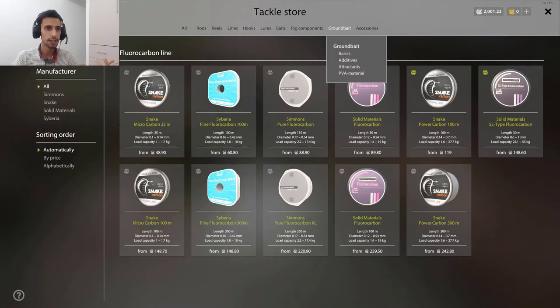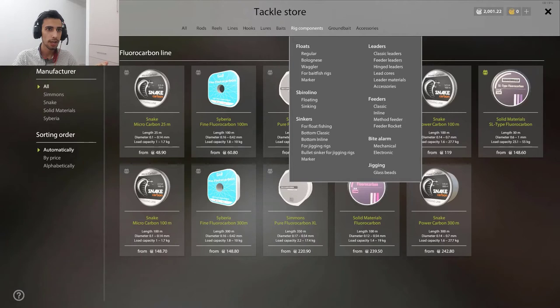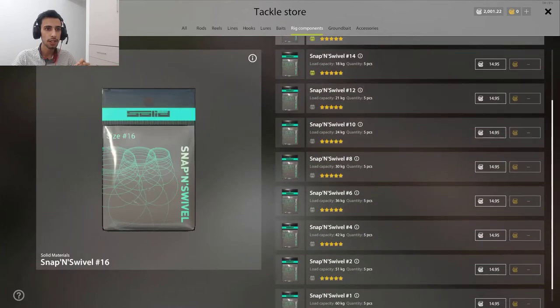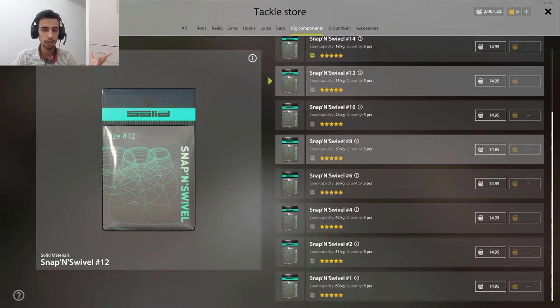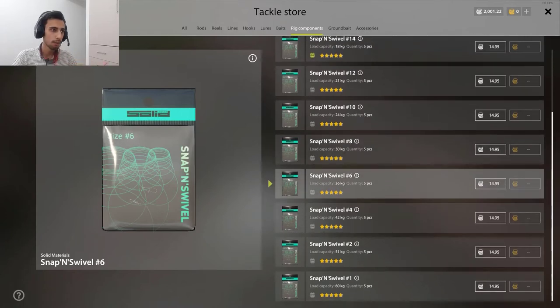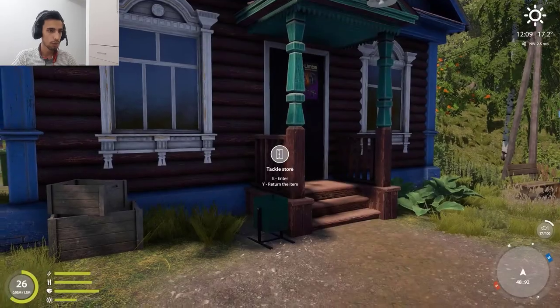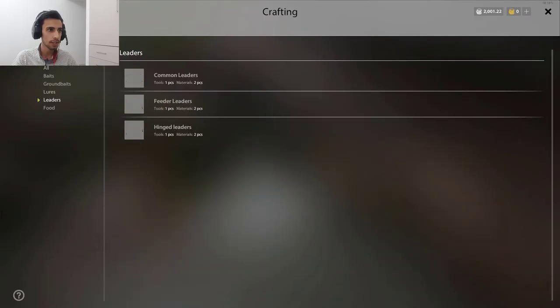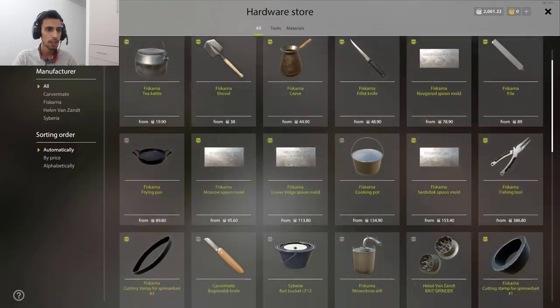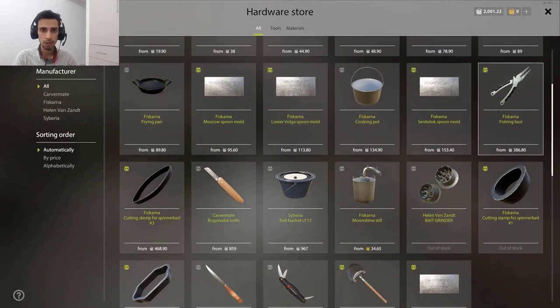After this, it's very cheap and simple. Go to rig components and go to accessories. Here you also need to buy one. It depends on the quality. You need to find the kilogram close to your line — don't buy higher kilogram or lower kilogram, you need to be around the same. So you find the right kilogram and buy it. Then you need just one tool. When you go to leaders, you also need one tool from the hardware store. There's a tool called a fishing tool — it's 386 silver. You buy it once and you can make as many leaders as you want.